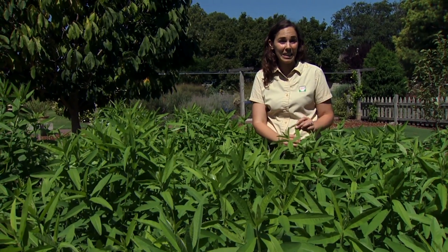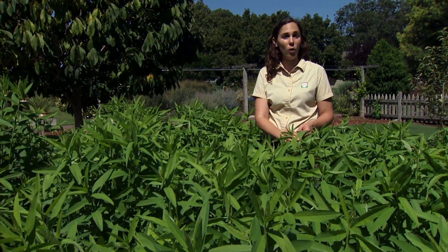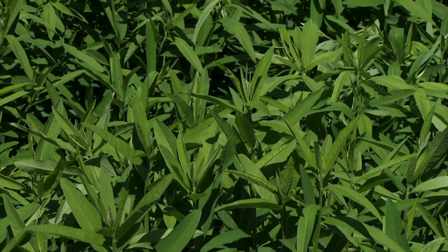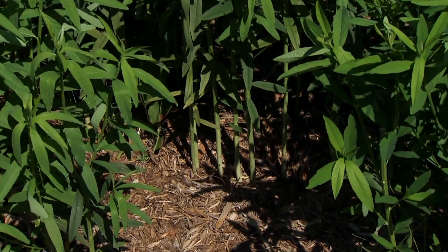Sun Hemp originated in India where it's used as forage, as a green manure, and also as a fiber. It's gaining popularity because it produces well on sandy soils where a lot of other cover crops fail.